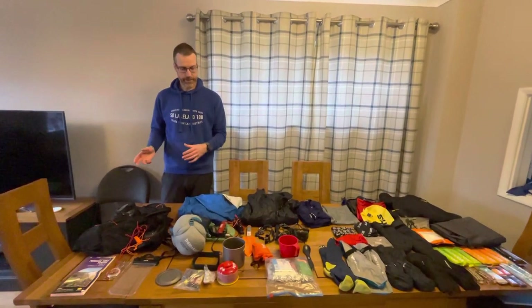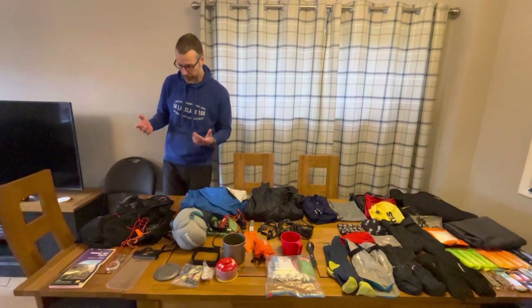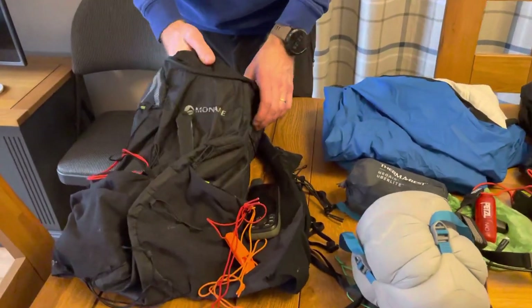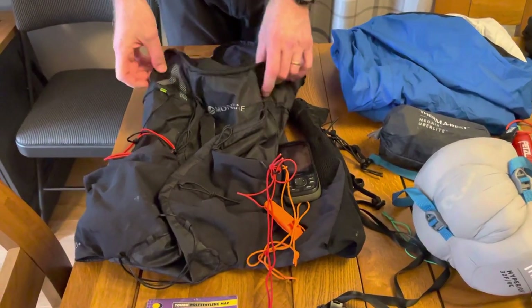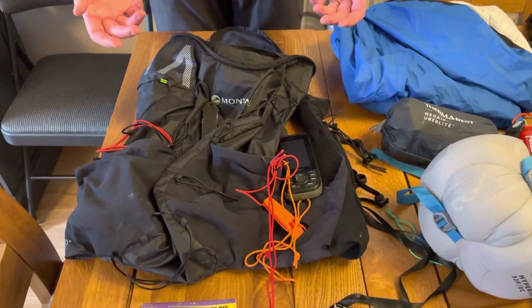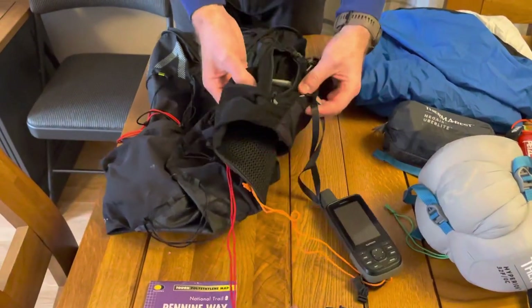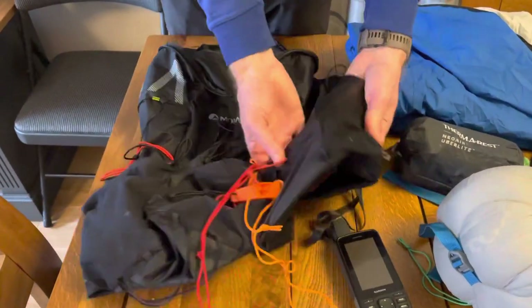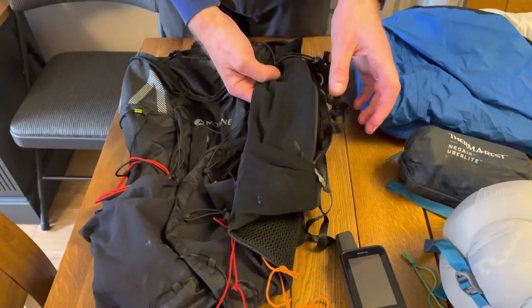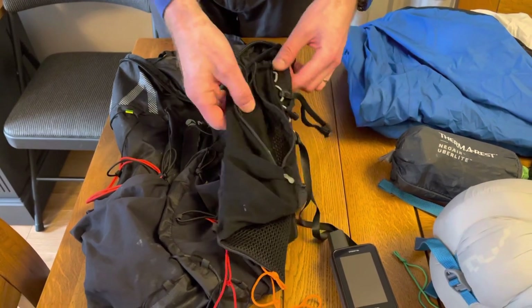This is all the race kit list kit, not the extra things I'm going to be wearing. Starting at this end, I use the Montaigne Gecko 20 backpack. It's one of the lightest 20-litre packs around. I find it's big enough for all my kit. What I particularly like about the pack is the size of the pockets on the front and sides where I can get a lot of food in, because I don't like stopping to take anything out of the back — so as much as possible, I have everything in the front.